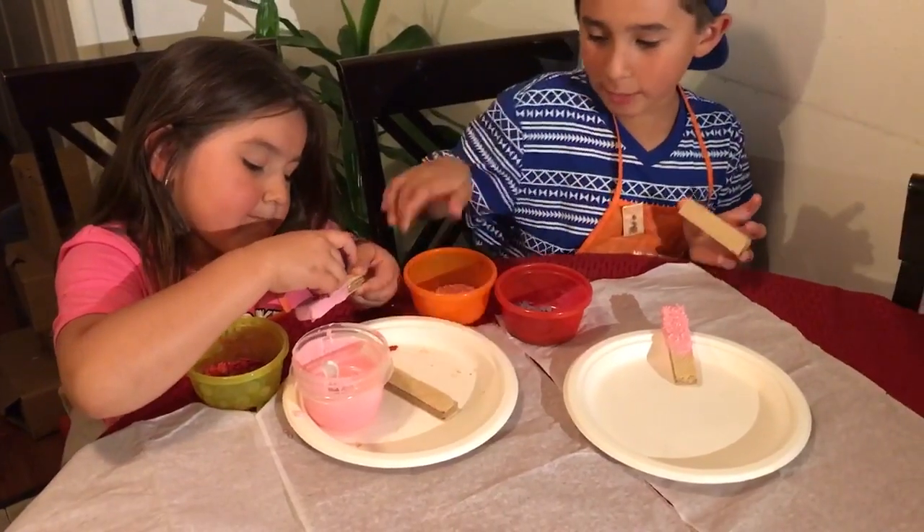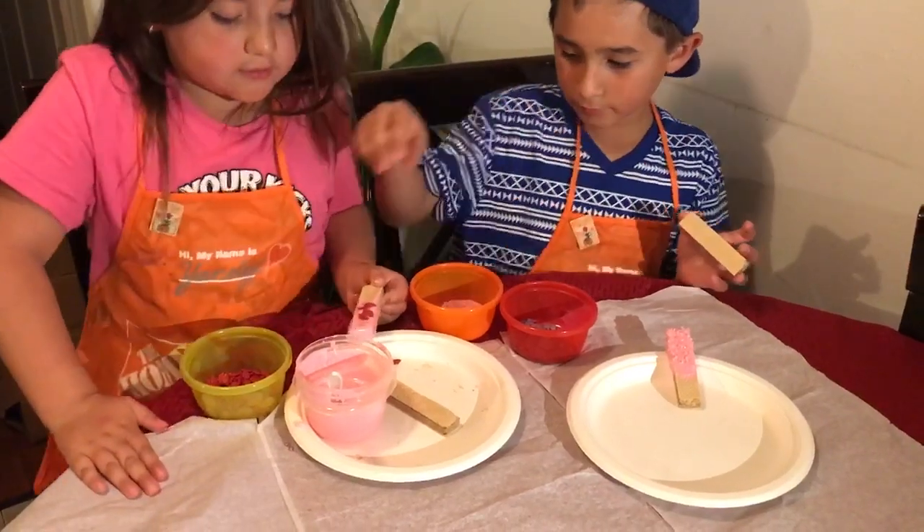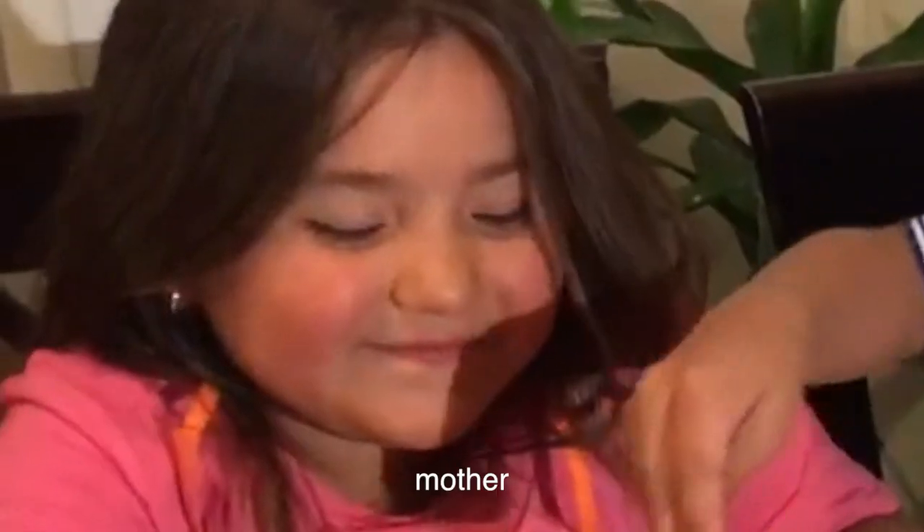For the last one, we're going to put all three of them. It's mine, but it's just for both of us, and we both made it for our mother.